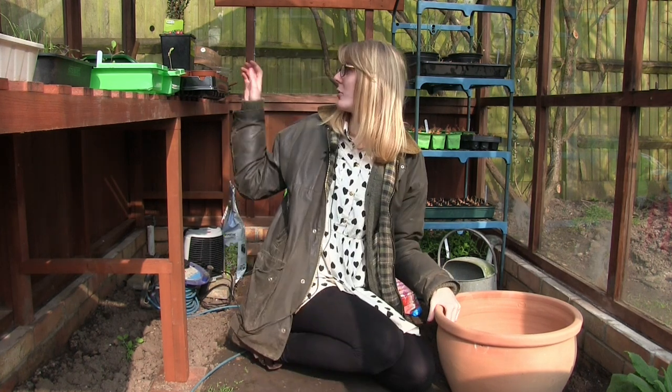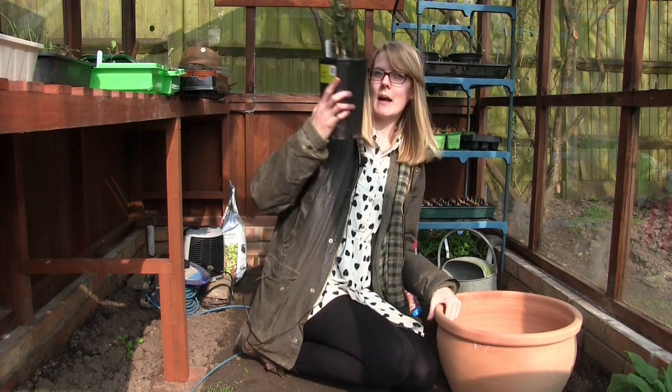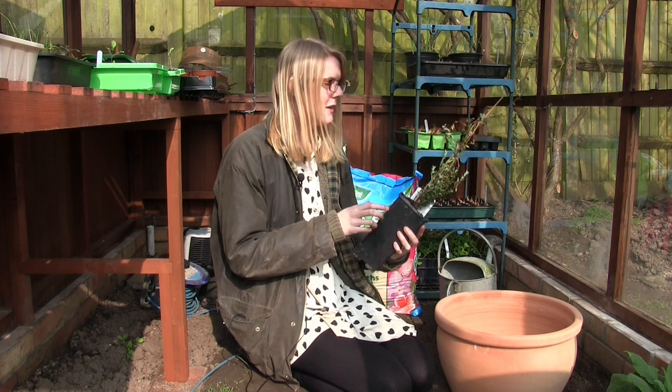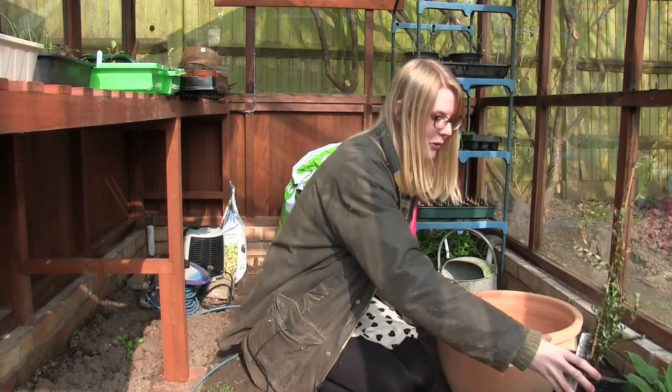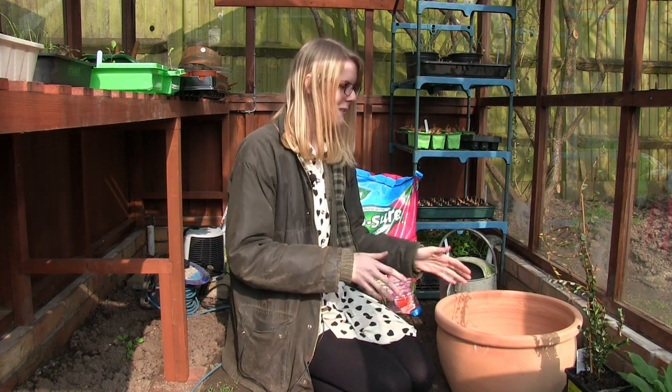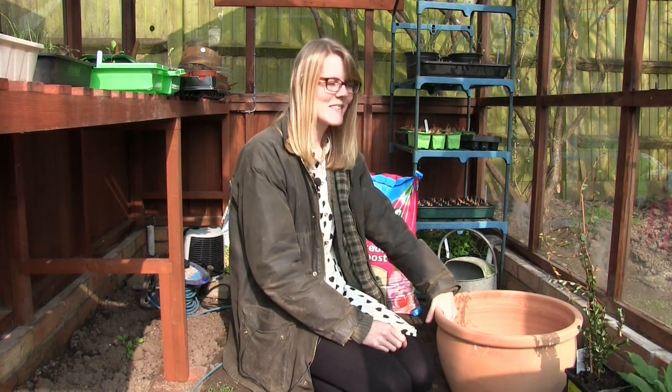I found this cranberry bush in B&Q actually and it was only £5. So I thought I'd give it another go just because I really love cranberries. I love them dried as well, so hopefully, fingers crossed, this one will be a bit better than the last two.